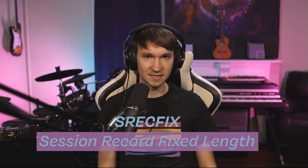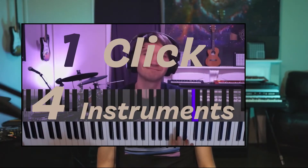In my latest live looping video — the One Click Four Instrument Looper — I was using a CliffX Pro command called S REC FIX, standing for Session Record Fixed Length, to add fixed-length audio or MIDI clips on the fly, in conjunction with a WAIT command that told Ableton to wait a set number of measures before continuing with the next series of actions. This means you can have a clip automatically loop after a certain bar or beat length without manually stopping recording.